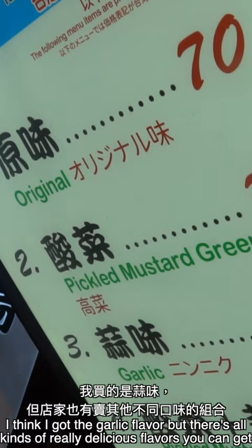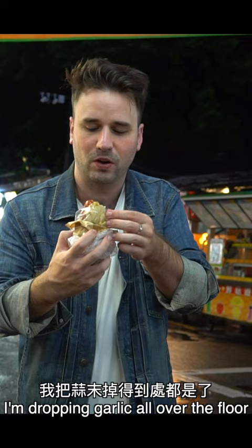So far it's really cost effective, I would say. I'm dropping garlic all over the floor. I do love garlic, so I'm happy that they give quite a lot of it. This is gonna be really, really hot, but really, really yummy.